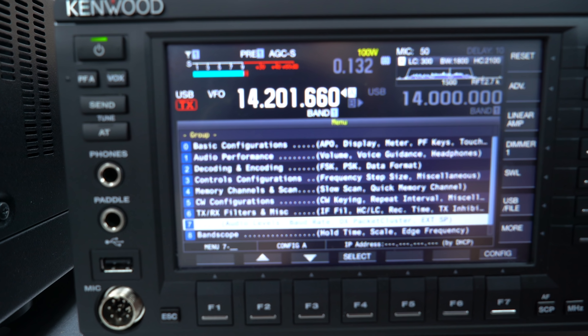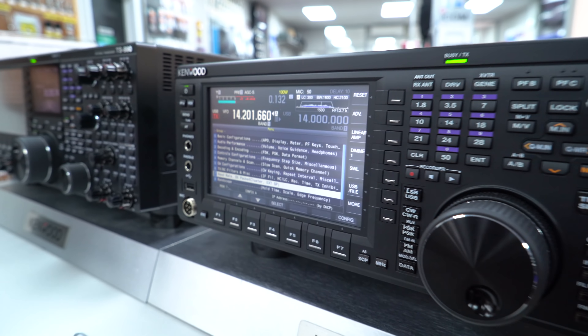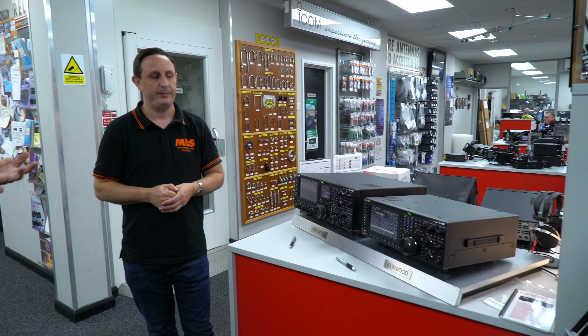CW decode is also on these - that was quite a push to get in, because when the 990 first came out there was resistance from the factory; in Japan, the feeling was that if you're going to do CW you need to learn CW. But it was pushed through and it works really well. Again everything is nice and easy on the back end, and the same USB on the back means no issues configuring it for FT8 or other digital modes.